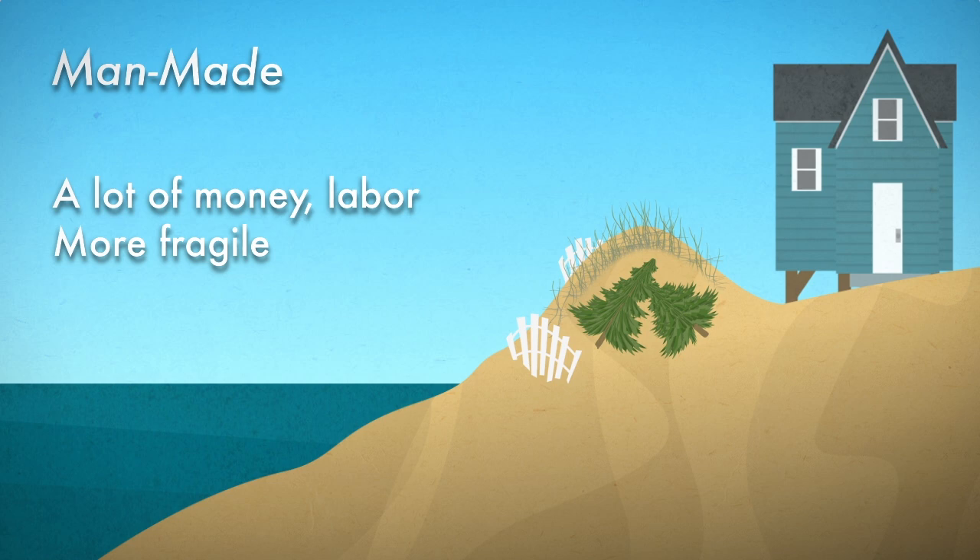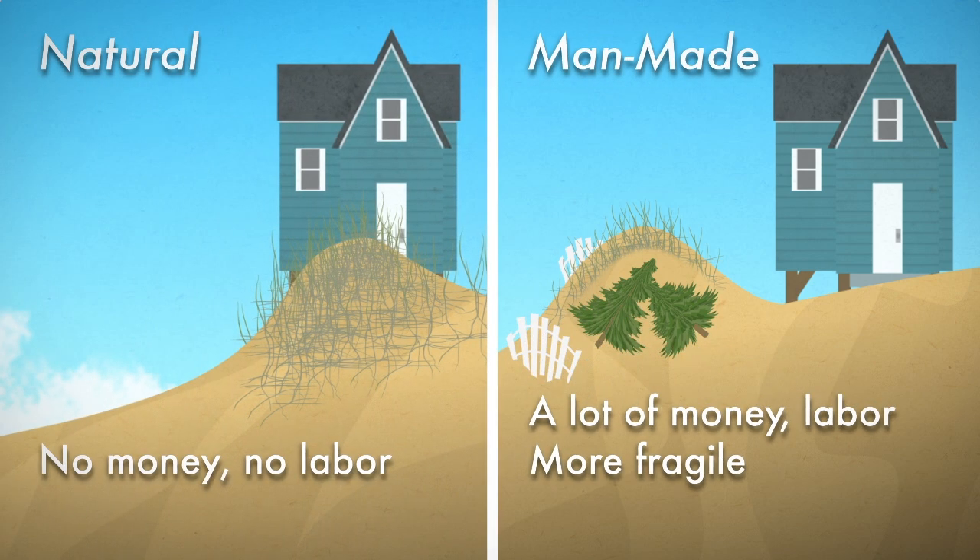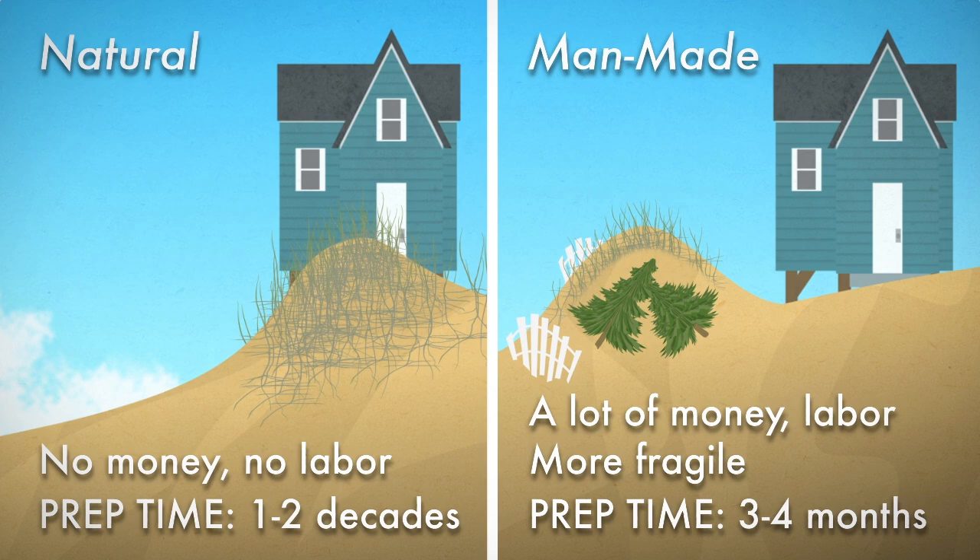But at least you won't have to move. Mother Nature's recipe is much easier — just sit back and relax. For a decade or two. And of course, you'll need to move that house.